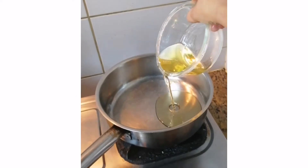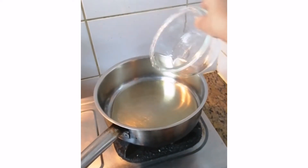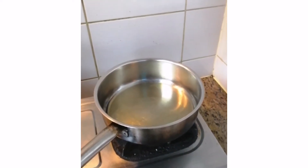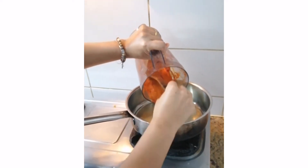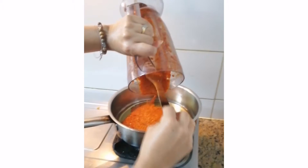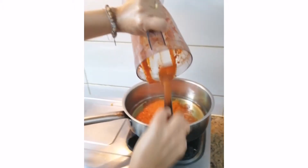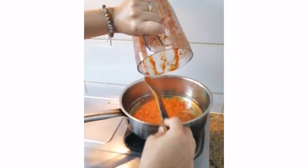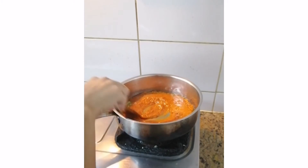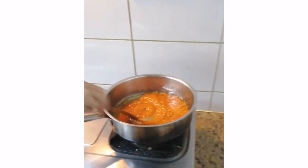Now I'm adding some oil in the pan. I'm heating the oil on medium-low flame, then putting all the ground paste in to fry everything together. The longer you fry, the better the paste will turn out. You want to achieve a nice beautiful red color from the paste.